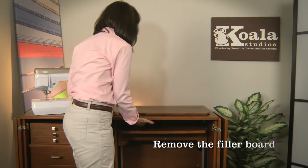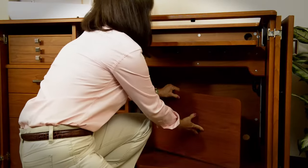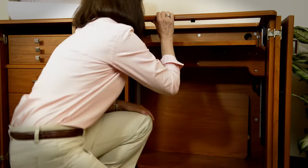Remove the filler board. Your Koala Studio was designed so the filler board can be stored inside the cabinet.